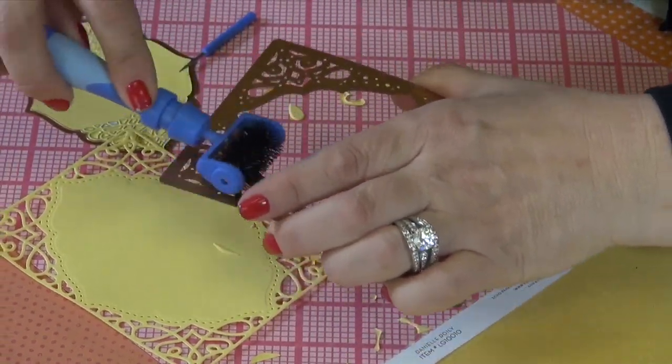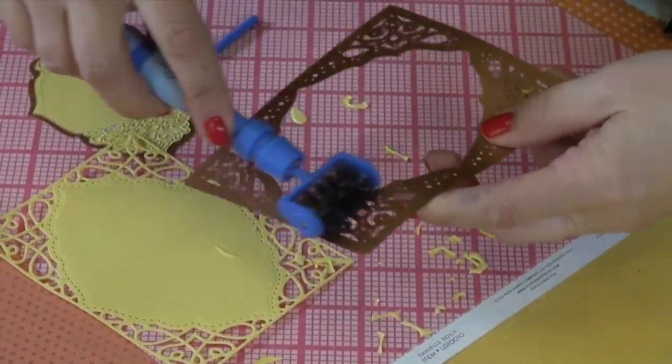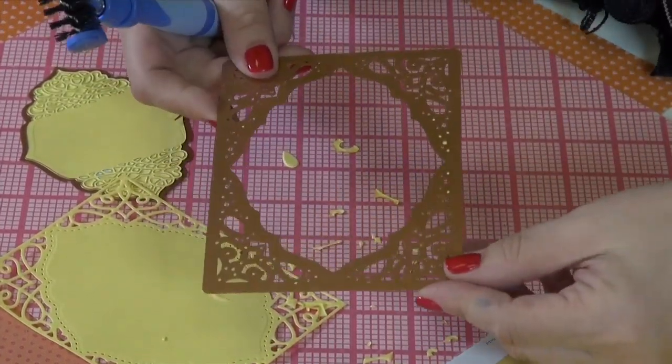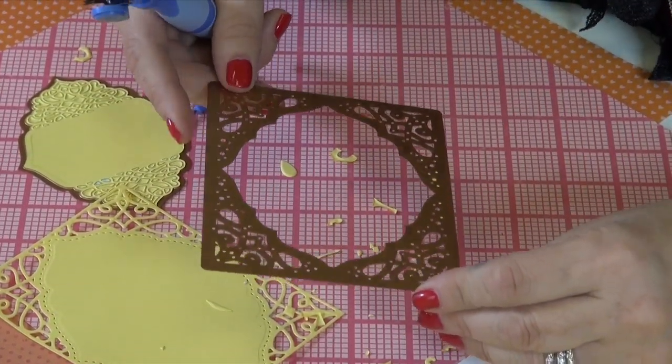And you can use this tool with any open format die. So for all you die collectors out there, there are lots of fun, easy ways to get your die pieces out.